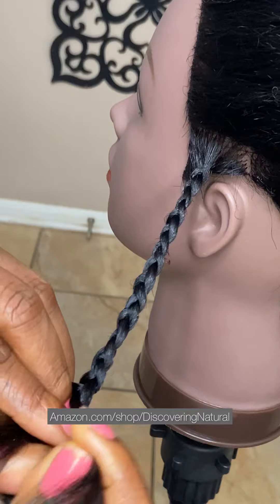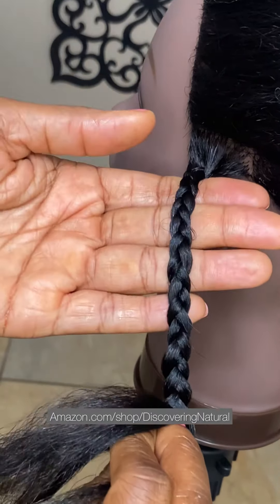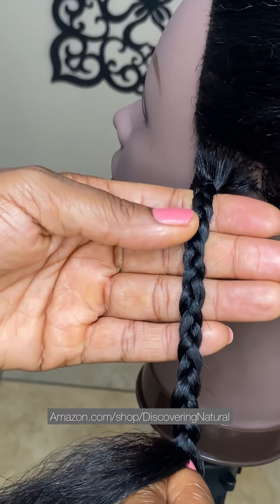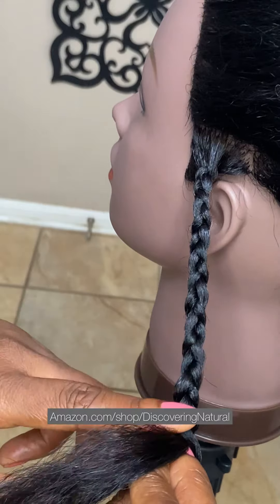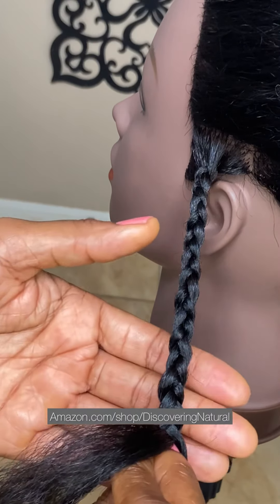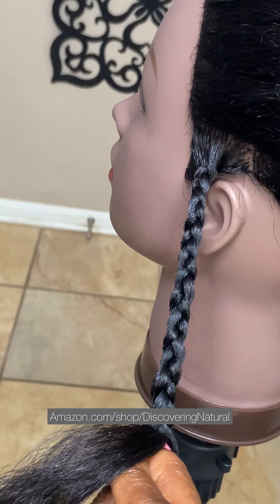As you can see, I can continue braiding and it doesn't look as if I added any hair — you cannot tell the difference. Adding the gel really helps it look very smooth. In the next video I'm going to show you what to do with the end of the hair. Thanks for watching — don't forget to follow. Bye!